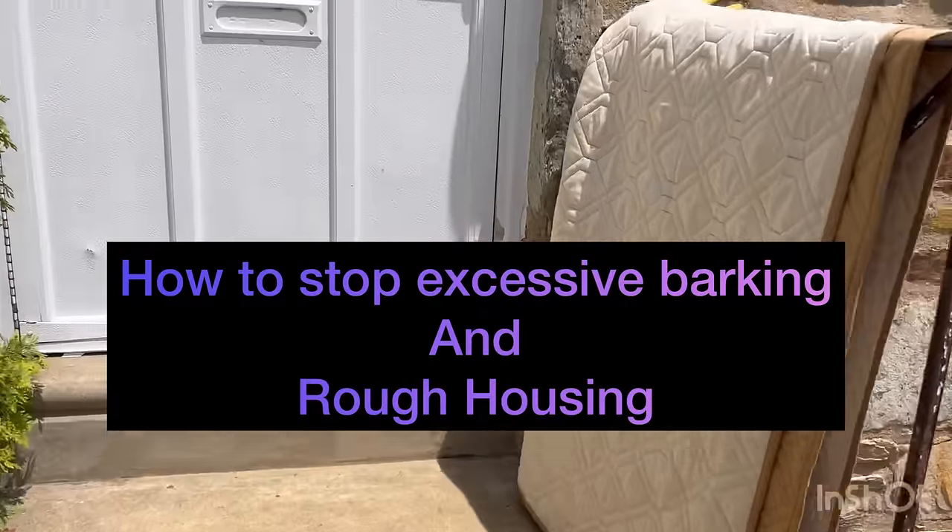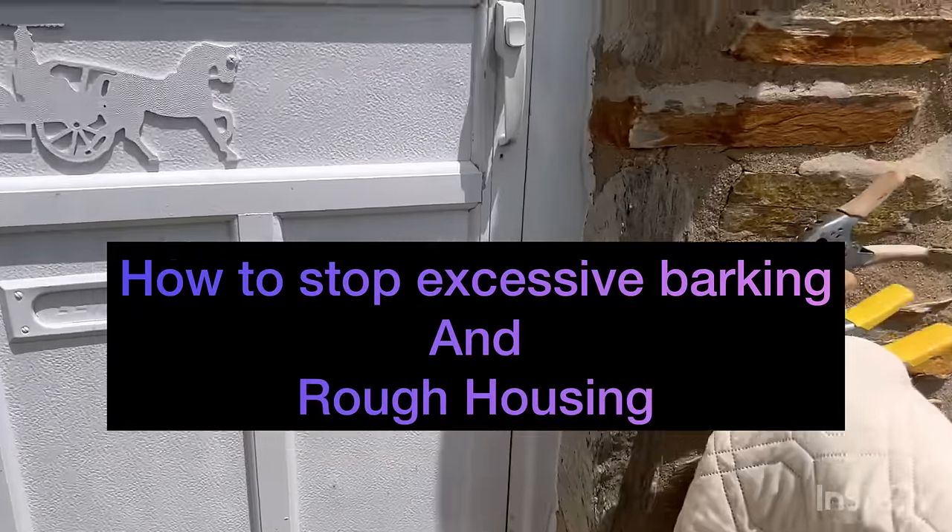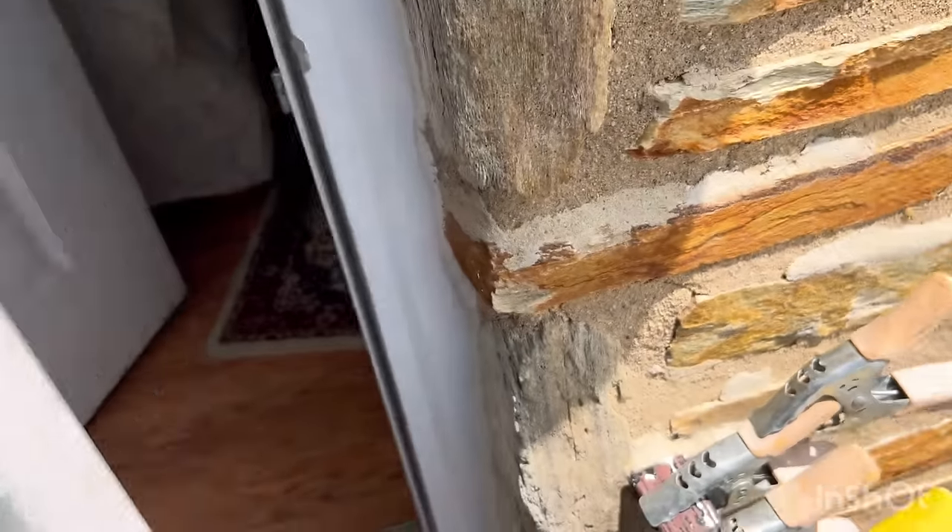Hello guys, welcome back to my channel. Today I'm going to show you guys how to stop excessive barking and rough housing.